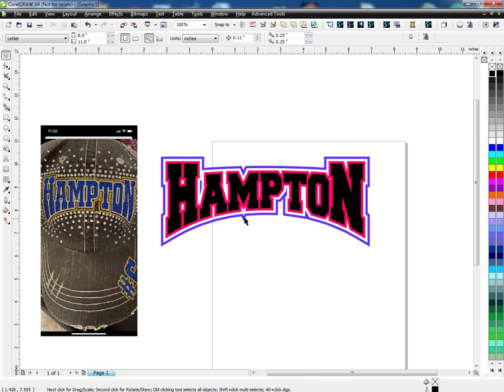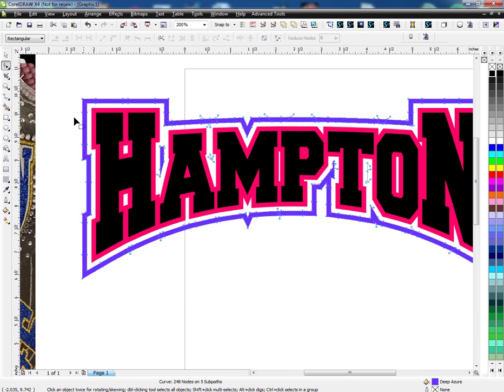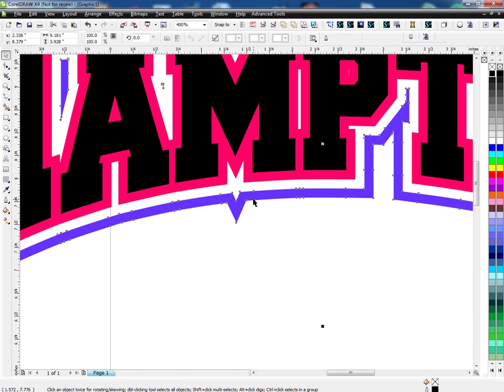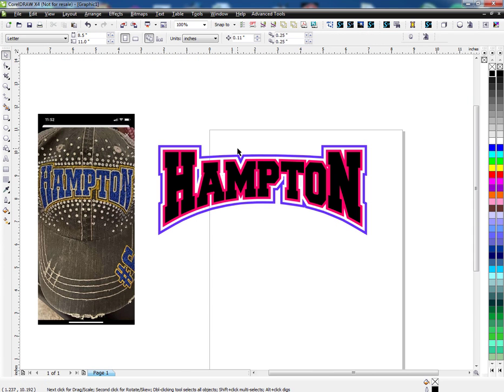I don't like this little spike here, and that's caused because of this node. So I'm going to double-click on this so I can see all the nodes and I'm just going to delete them. There we go — it looks nice now.